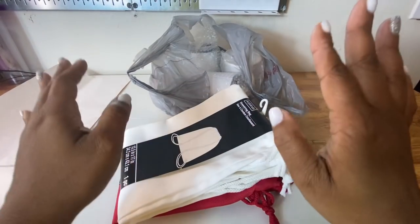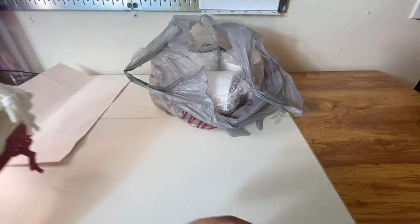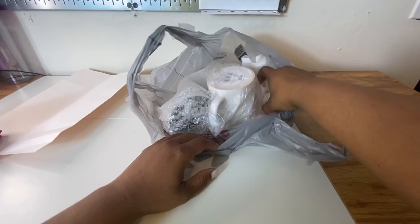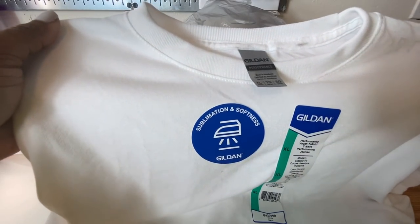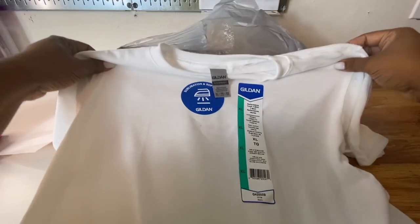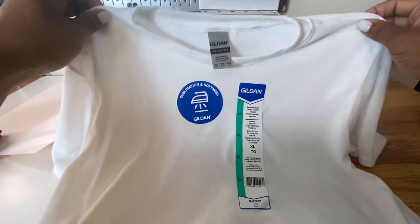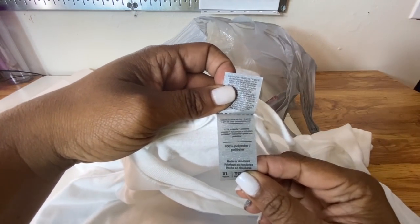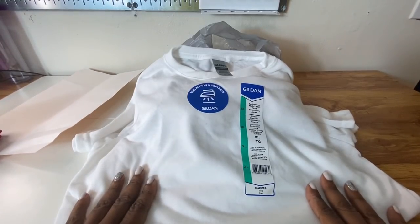I've had these for a while and I have not subbed onto them. With the red one, you may want to sub something a little bit darker. Here is the stuff that I ran into today — they have these Gildan shirts. It says that they are for sublimation and they are very, very soft. This is the Gildan Performance shirt and they are 100% polyester. I can't wait to try this out to see how it subs.